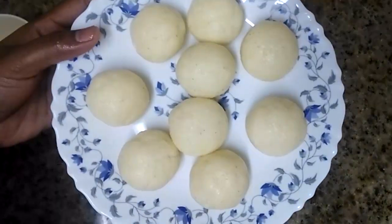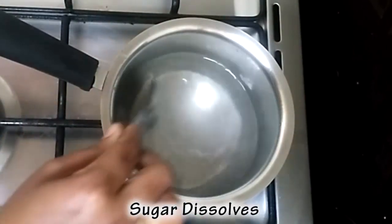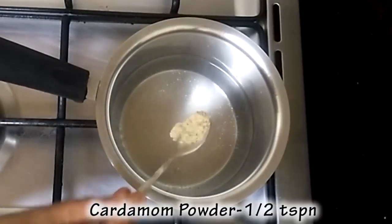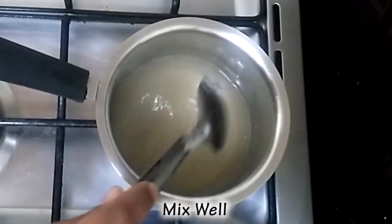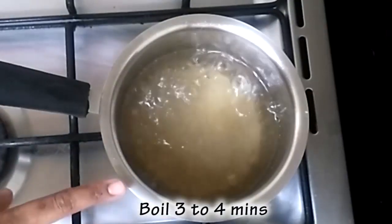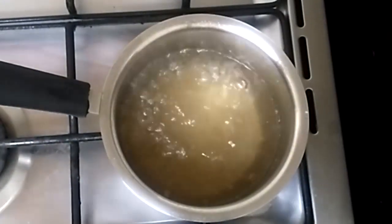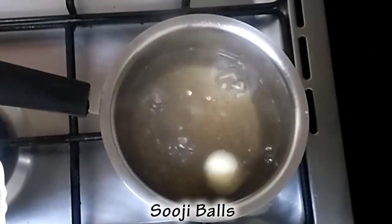Now we are ready to put it in the pan. Put it in the pan. Pour the water for 4 minutes. Pour the water in the pan.